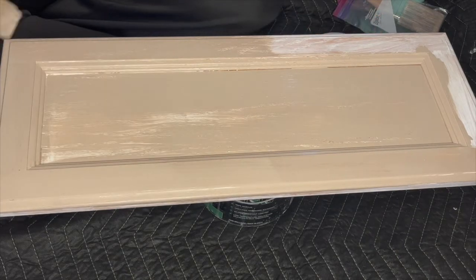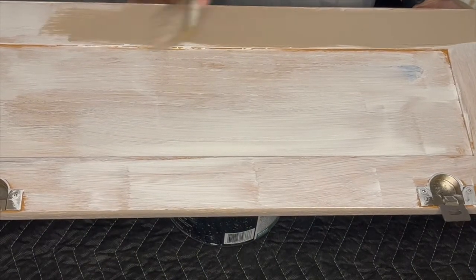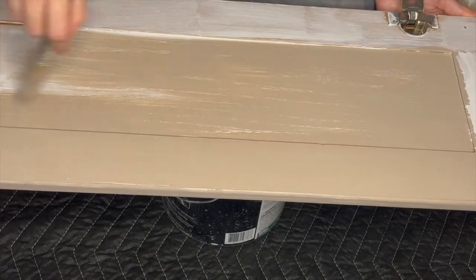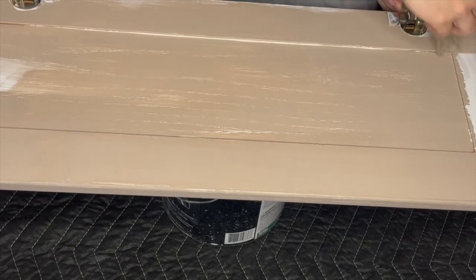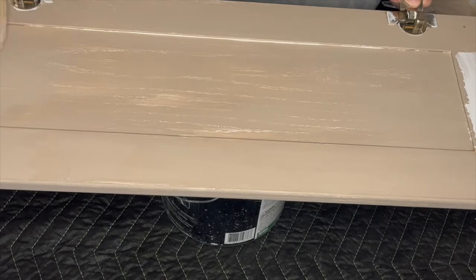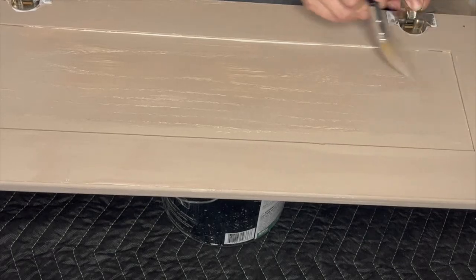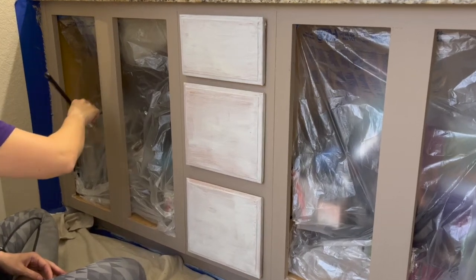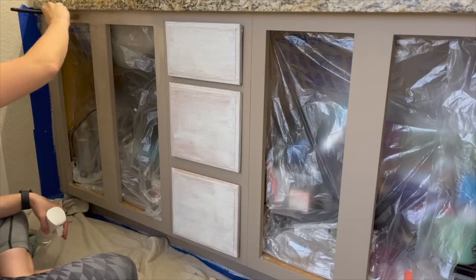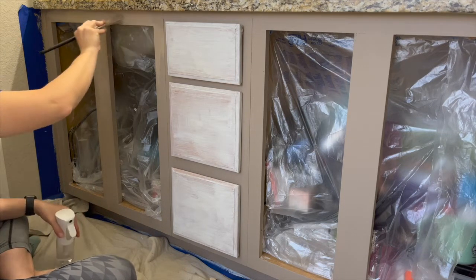Since the latte color is limited edition, you might be able to find it from a third-party seller online, or you can actually mix different shades of Dixie Belle to get a very close match — you could also mix if you're wanting to go for a more custom look. I did end up applying three coats of the latte color to the cabinets. Two coats would have been fine, but I really wanted to go for the full coverage look.